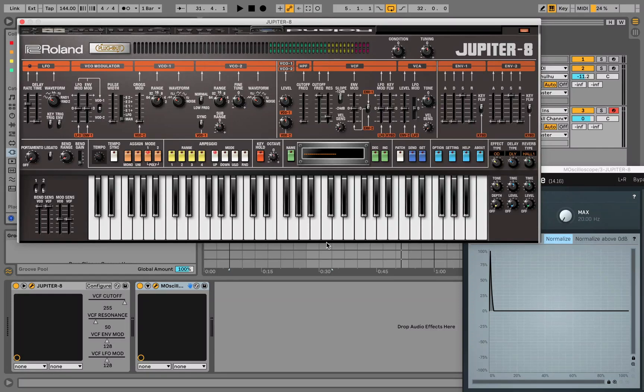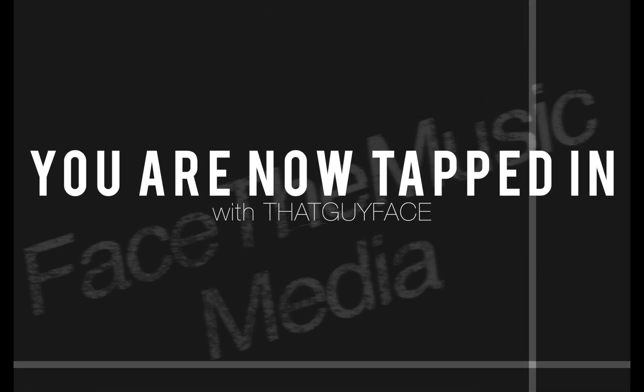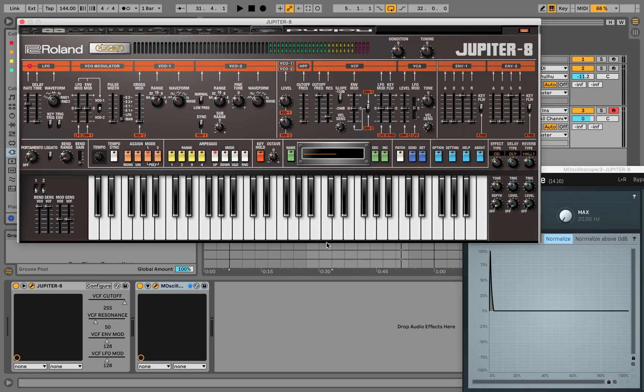Yo, what is going on? This is your boy ThatGuyFace with Face the Music Media. We are back again for another episode of "How I Sent In." In this video we will be covering Roland's Jupiter 8. Let's get into it. The Jupiter 8 is Roland's original synth and basically it's a beefed-up version of the Juno.